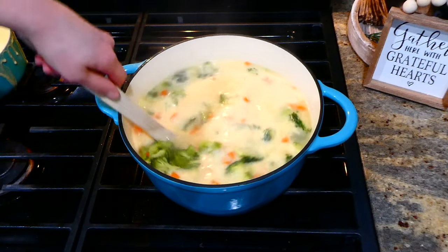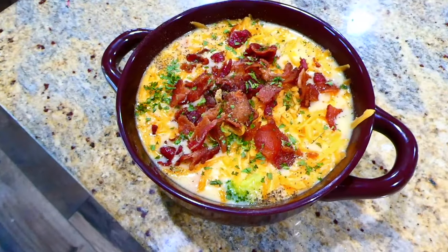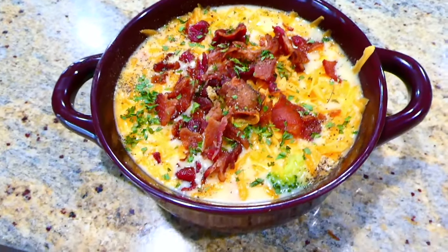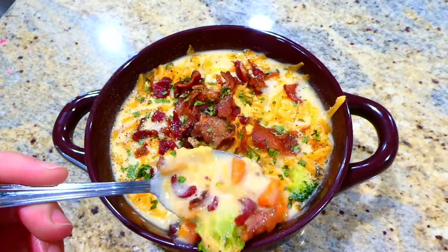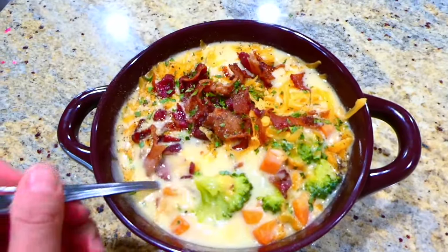Here is the finished product — I sprinkled mine with plenty of salt, pepper, more cheese, and then crumbled some of the bacon we fried up on top. This came out so good — it's a nice mix between potato soup and broccoli cheddar soup. Seriously, 10 out of 10, I definitely recommend it.